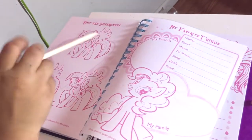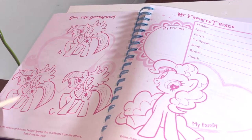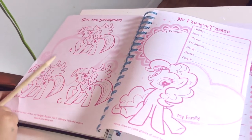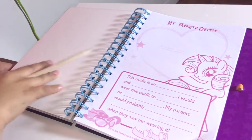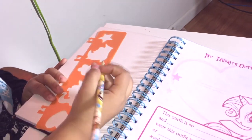Over here it's gonna be like 'my favorite outfit' with some questions that are really nice, and some little games. It's gonna say 'spot the difference' and I'm gonna have so much fun doing that one because I love spot the difference. And right here we can use this to draw something.